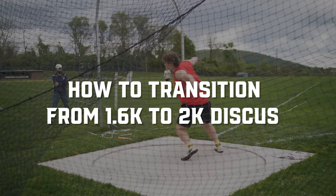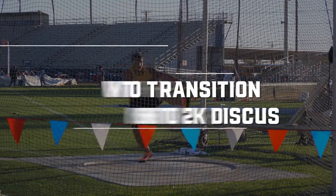We're going to teach you the key aspects behind transitioning from the 1.6 kilo discus to the 2k discus, and we're going to start right now.